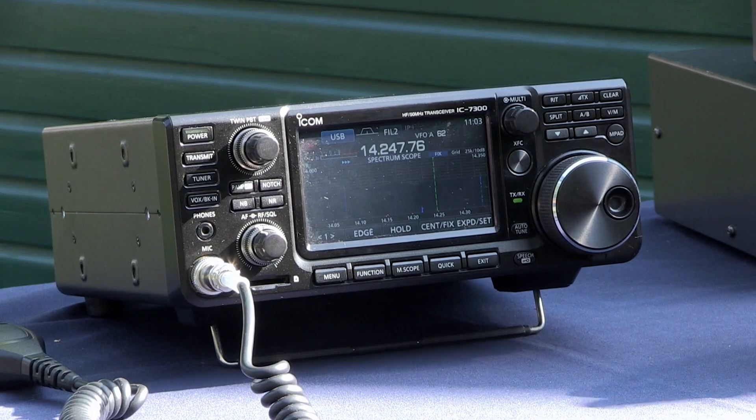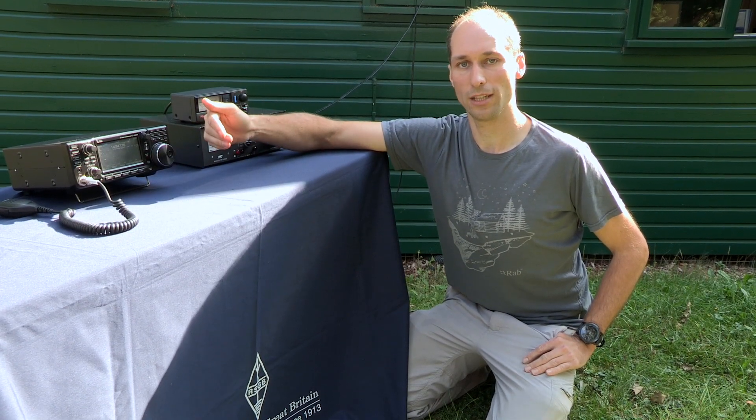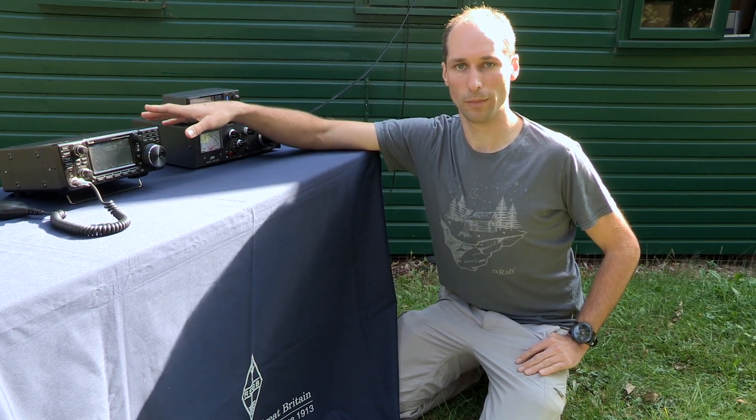That sounds clear. We're going to need to transmit a carrier constantly, so I'll change to the FM mode, and also reduce my power level to about 10 watts. You don't want to be transmitting any more power than you really need.